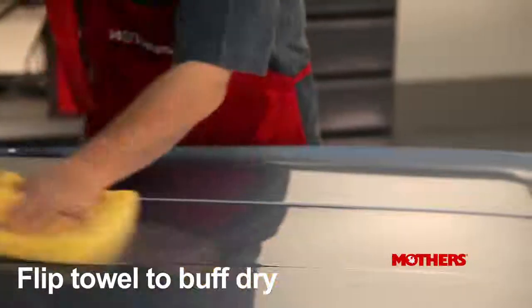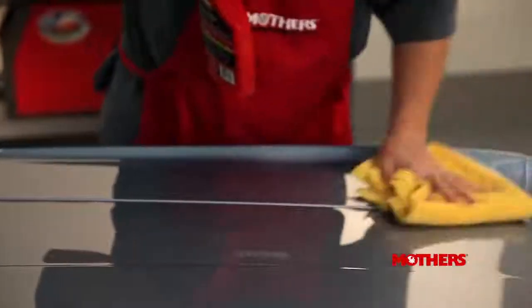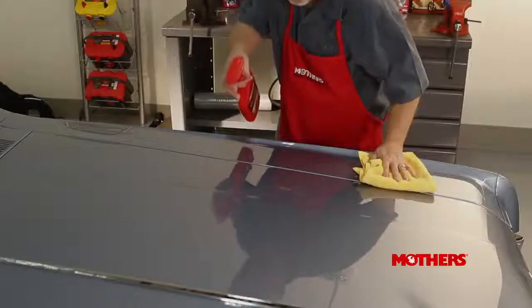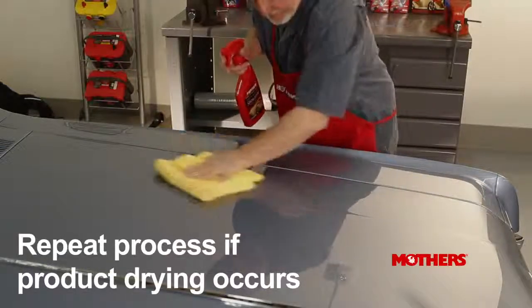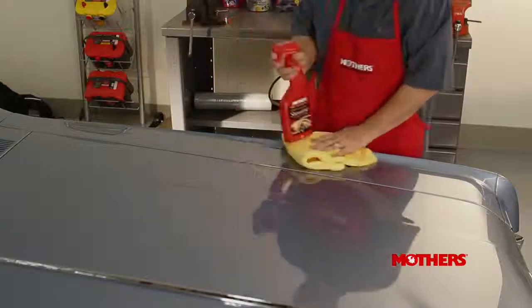It may be necessary to change to a clean dry towel if it becomes too dirty or saturated. If the instant detailer dries before you can buff it off, just reapply more to the affected area and lightly buff dry.